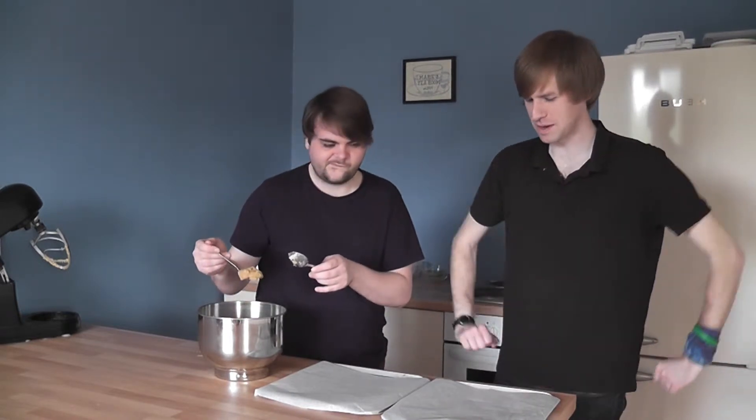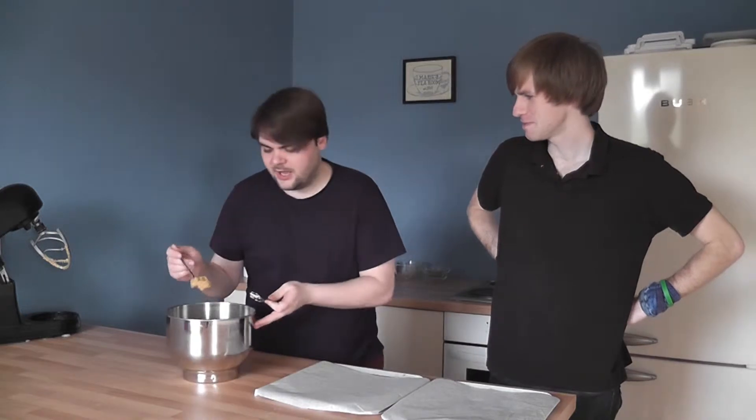Just fling it onto a tray covered in magic paper. Magic paper? Well, not quite fling it on a tray — if you just get a spoonful at a time and place it down on the tray.